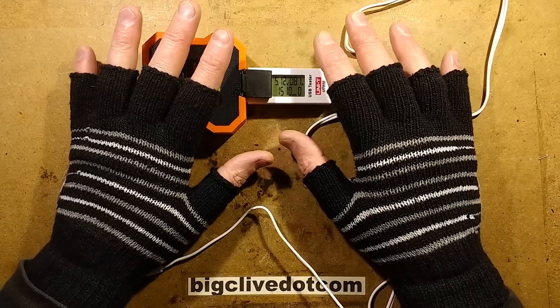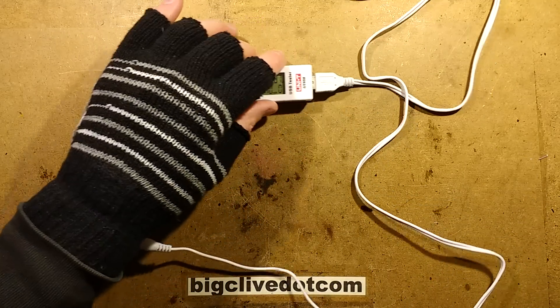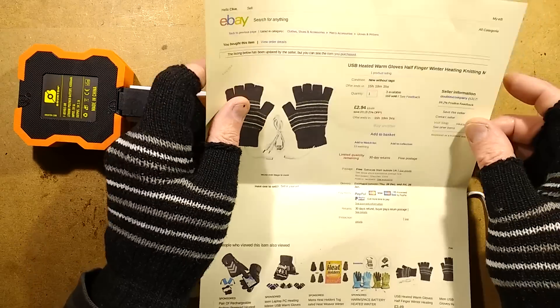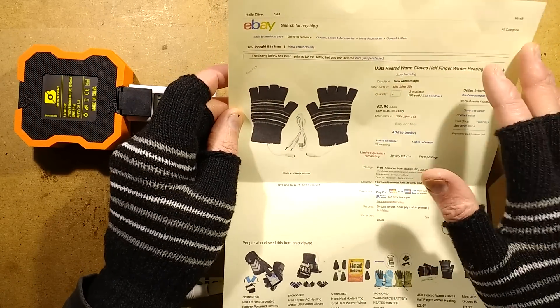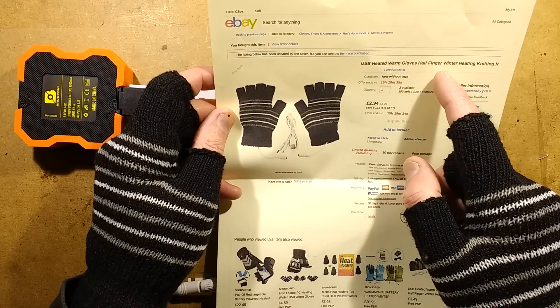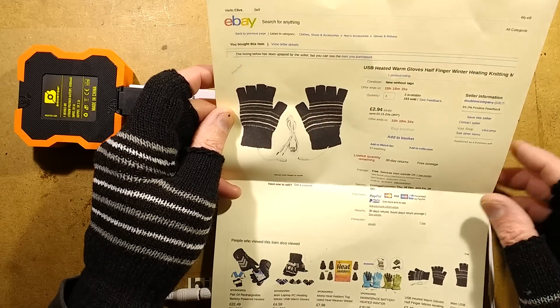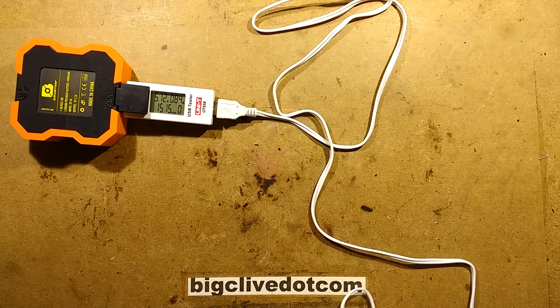This is a pair of USB powered heated gloves. I was sent a link to these by Kieran — the link was to a supplier on eBay called Double V Company and they cost £2.94, which is nothing really. They're described as 'USB heated warm gloves half finger winter heating knitting' — just loads of keywords. There are quite a few different sellers of them; they seem to be a very common item and the price varies greatly.